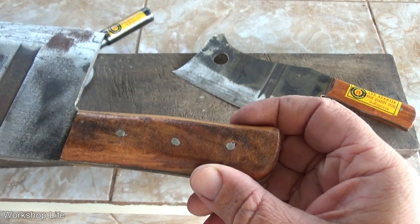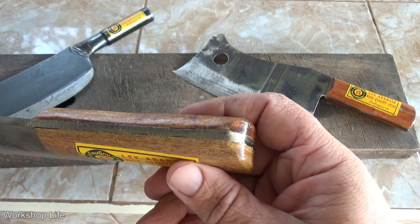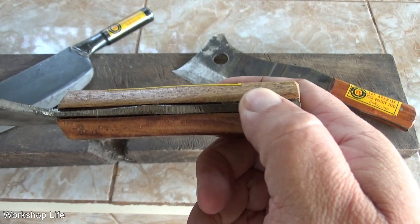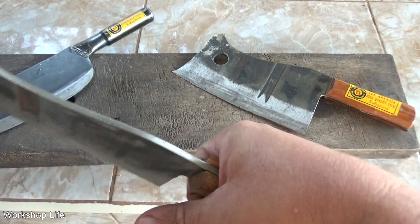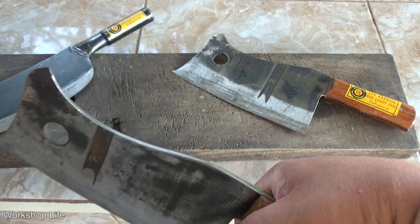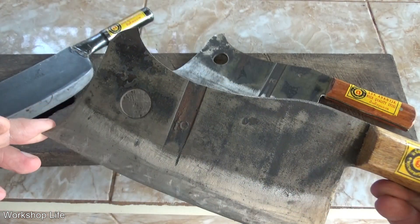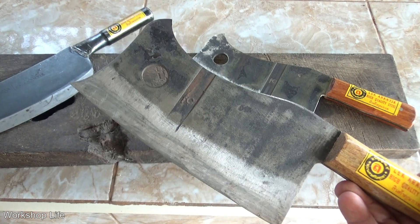No idea what kind of wood the handle is, but whoever made this knew what they were doing. It looks a little rough in places but feels smooth enough and fits really nicely. Anyone who works with meat would appreciate this — not for chopping leg bones, but great for ribs and that kind of work. Normally I use a big knife like this.